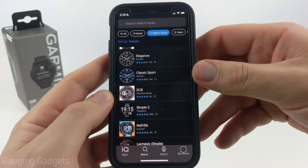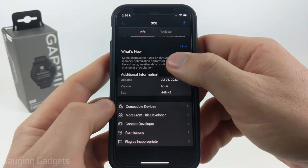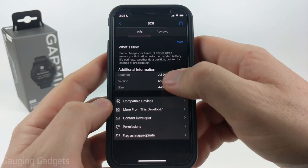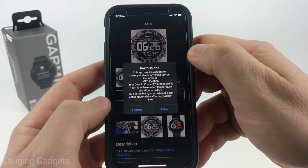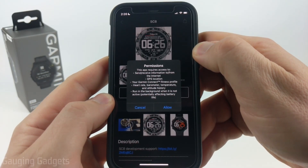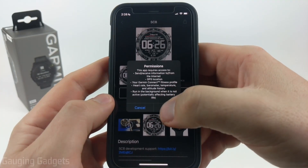Once you find a watch face you want to install, go ahead and select it. You can read some reviews, see more information, and also see other watch faces made by that developer. Once you're ready, select Install. Some of these watch faces, depending on what information they display, will require permissions, so make sure you're okay with that and then select Allow.